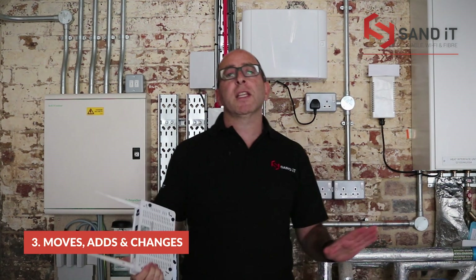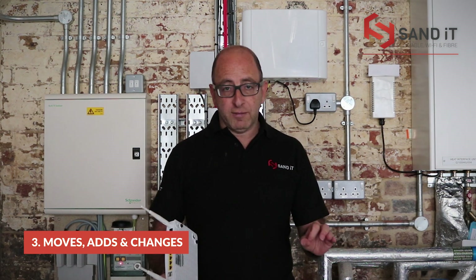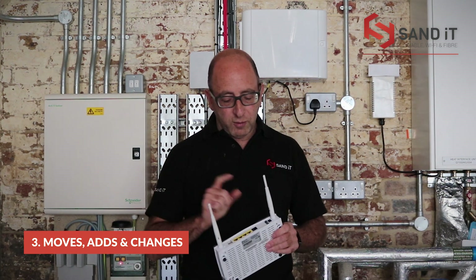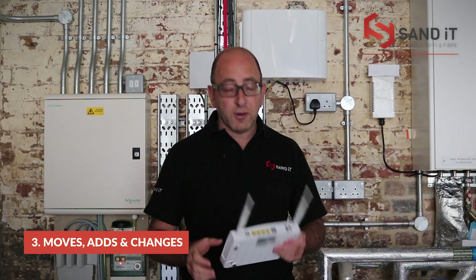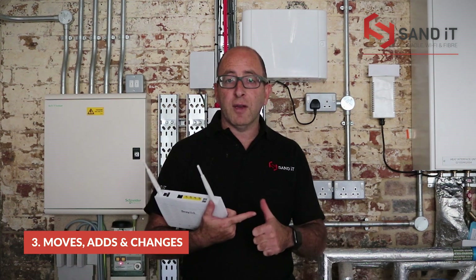Moving on to moves and changes. At any time during your 12-month contract, if you're not happy with the speed, you can increase or decrease it — there's no notice period, just a small admin fee. If you need an additional phone line — for example, you have no phone lines and want one — we can provide you with an analogue phone line for whatever service you need, whether that's for a phone, for security, or for someone to dial in remotely.